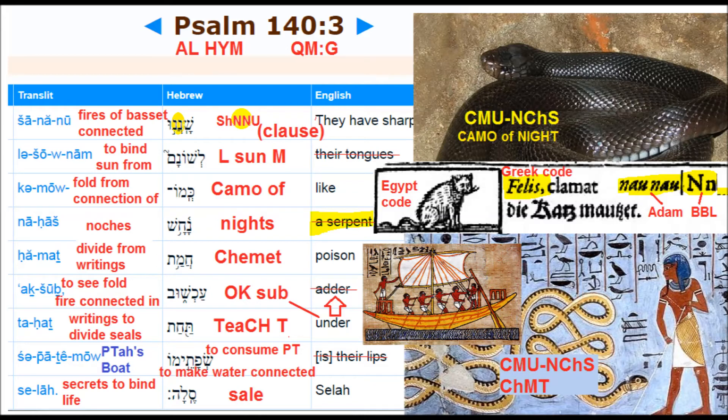Every time you see that T, it's always talking about Toth, the teacher. Toth wasn't a god — Toth is the teachings: to consume the picture seals to make the waters connected. And 'waters' is matter, is everything — the sunshine, whatever subject you're dealing with. In this subject it's the wind, the waters that move the boat, the matter. It's telling you that whatever line you're reading in the Bible, it sent you this code of the Alahem, Psalms 143, and it's telling you where to find that code. It's in the sail, and you have to learn how to read the writings in that sail — what those lines in that sail mean.